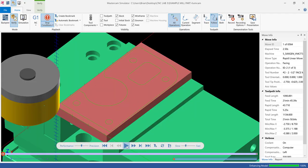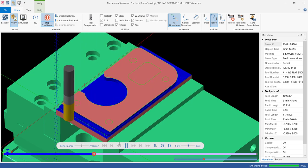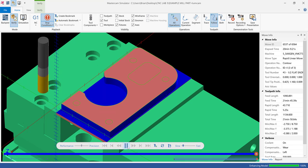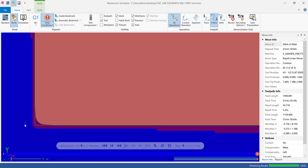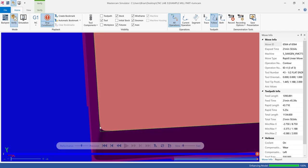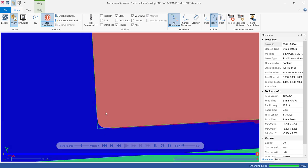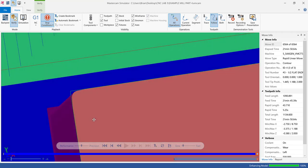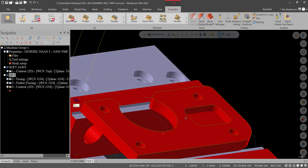Speed through the roughing in Verify, then go to top view — everything looks good; it finished everything. Notice the part is deburred by 15 thousandths. So instead of taking a file, deburring tool, or scotch-bright wheel, let's have the machine deburr the workpiece. That is taken care of. Now let's turn that contour off.